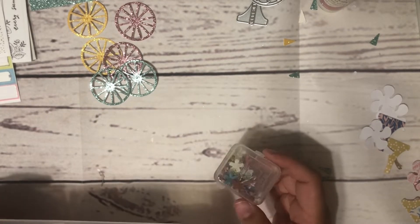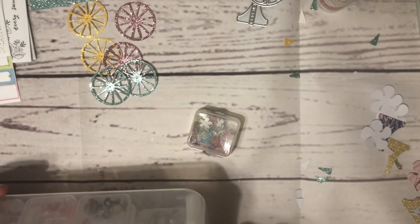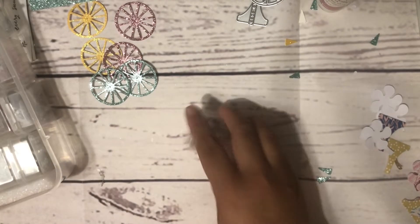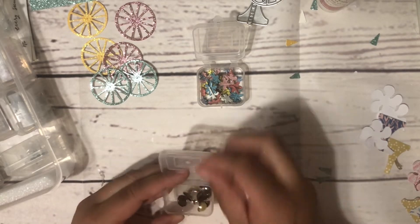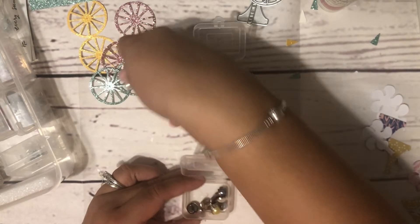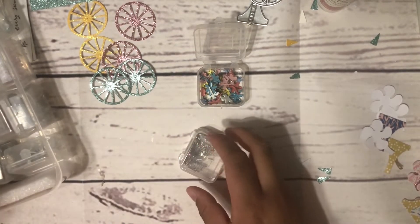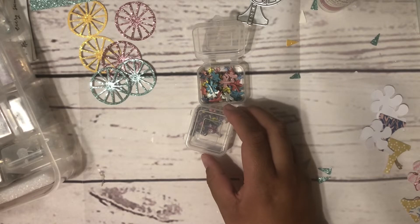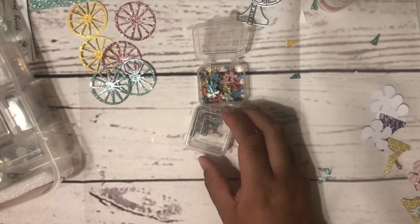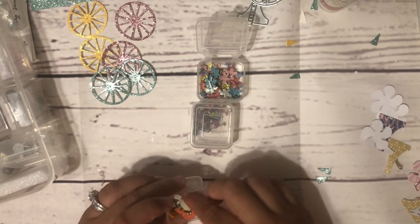I was thinking of maybe using these flower ones. Let's see what we come up with — I have these flower ones. I also have these pearl ones, but these might be too big and they're silver. These other ones are silver too, just plain. And these look like little buttons.